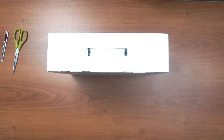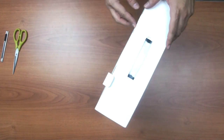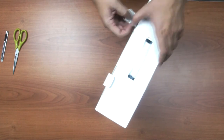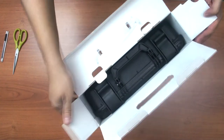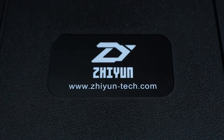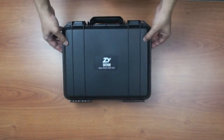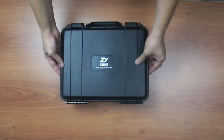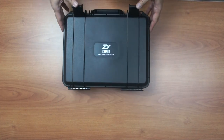Now let's open up the box and see what's inside. There's a hard plastic case inside the box — very nice little one actually. There's a latch on it and it feels quite tough. I think it will do a good job of protecting your gimbal.